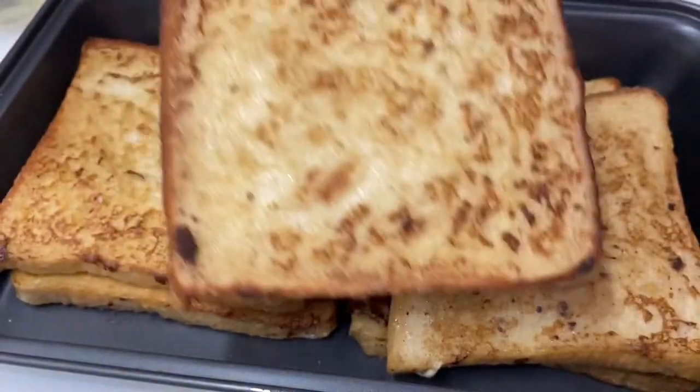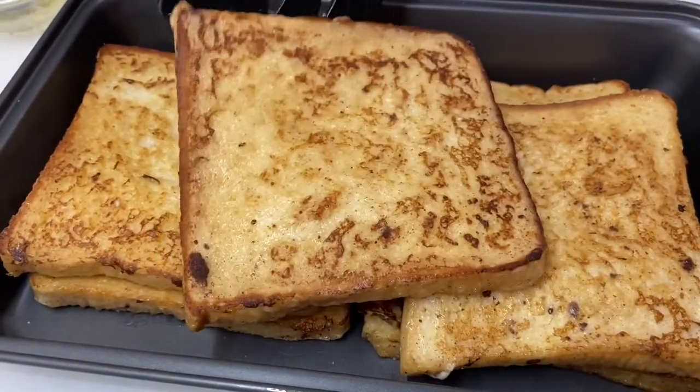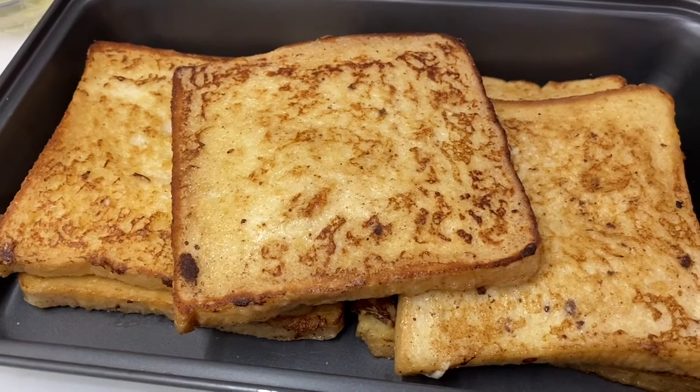Once our bread has turned brown on both sides, you can put it in a preheated oven so the bread will stay warm and not be too soggy.